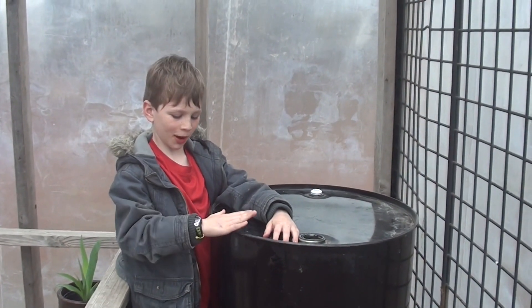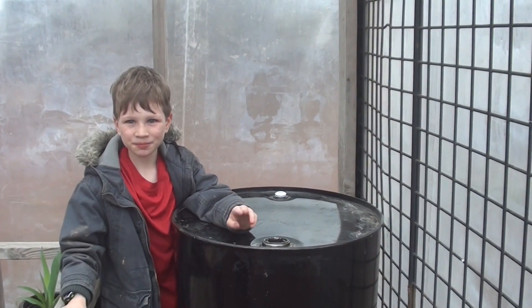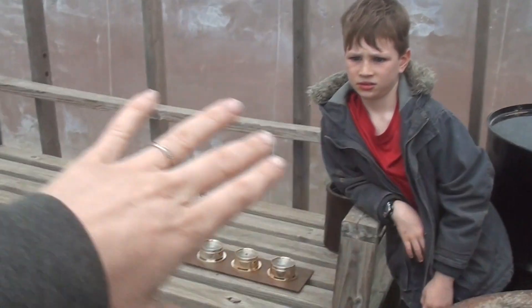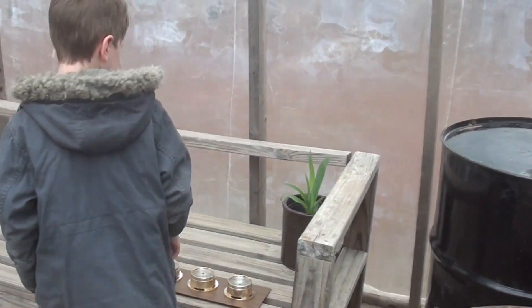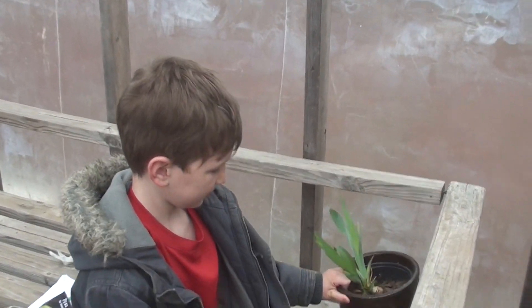Once it was so hot in here I had to open it up! It does stay pretty warm. Right now it's 60 degrees and it's cool outside, so it's working. This bench we brought in is just one we had here because we like to sit and watch our seeds grow — we're pretty excited! Samuel even dug up his own iris to put in a pot.